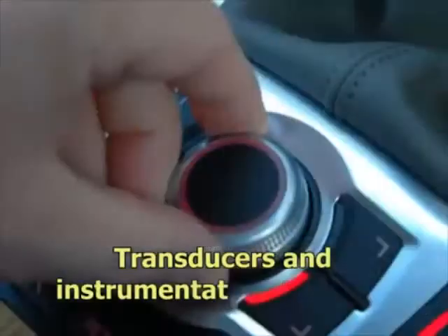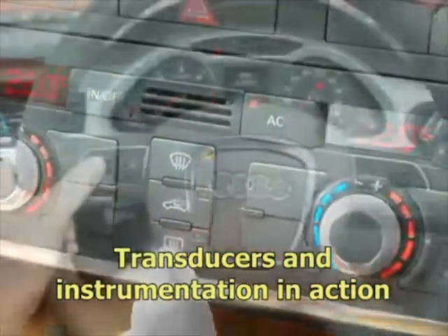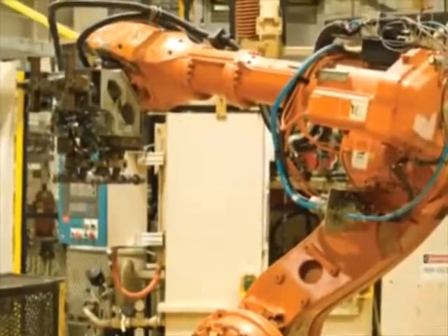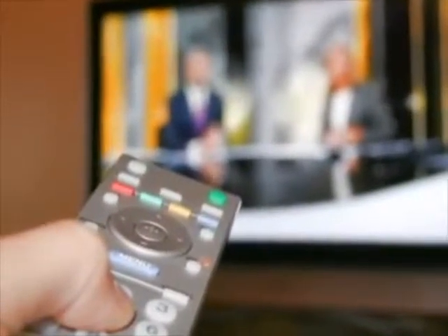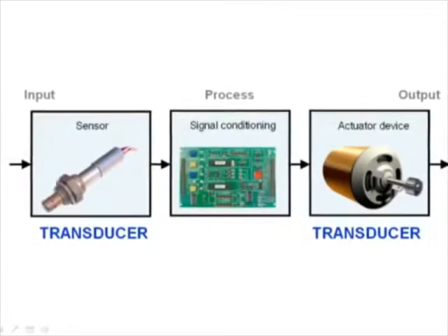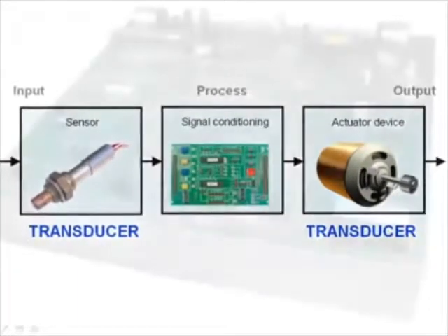Our high-tech world is abundant with electronic gadgets and systems. A car is able to sense demand from the driver and perform thousands of calculations every second to control the engine for optimum performance and efficiency. Robots can detect and avoid obstacles in their environment and handle objects with precision and care. A TV remote brings convenient control of the television from a distance. These are just some examples that use transducers to respond to a stimulus, process information and perform an action.